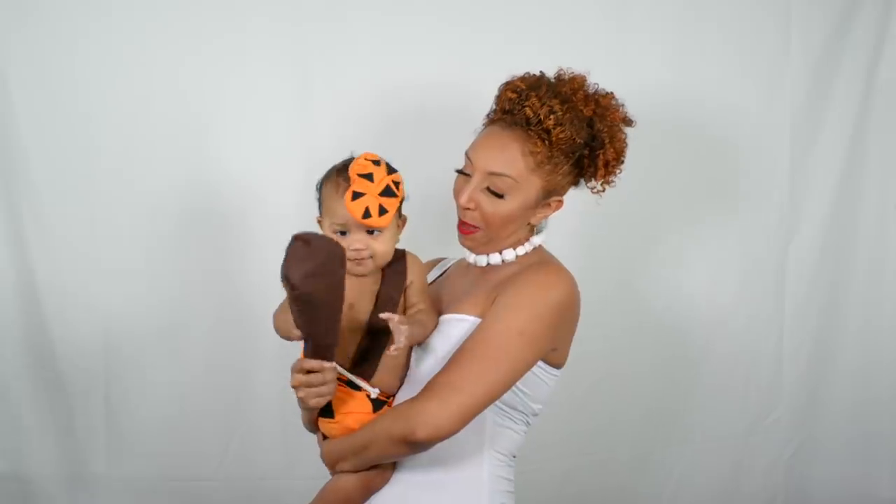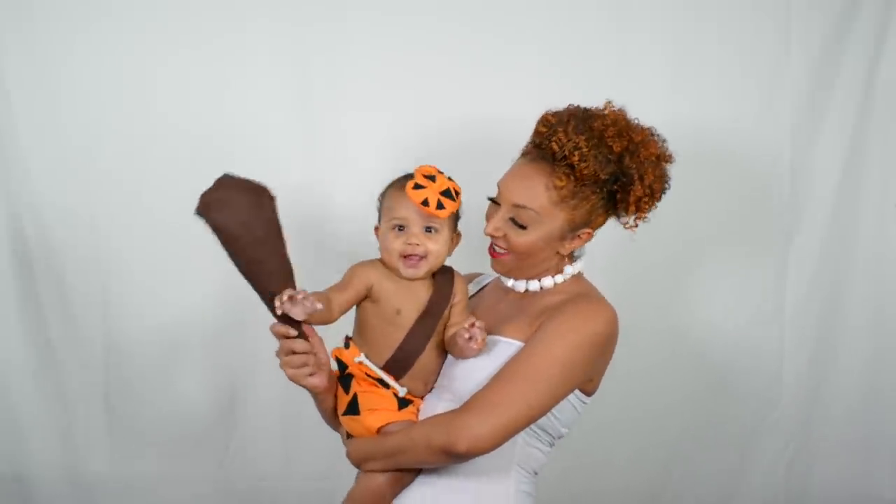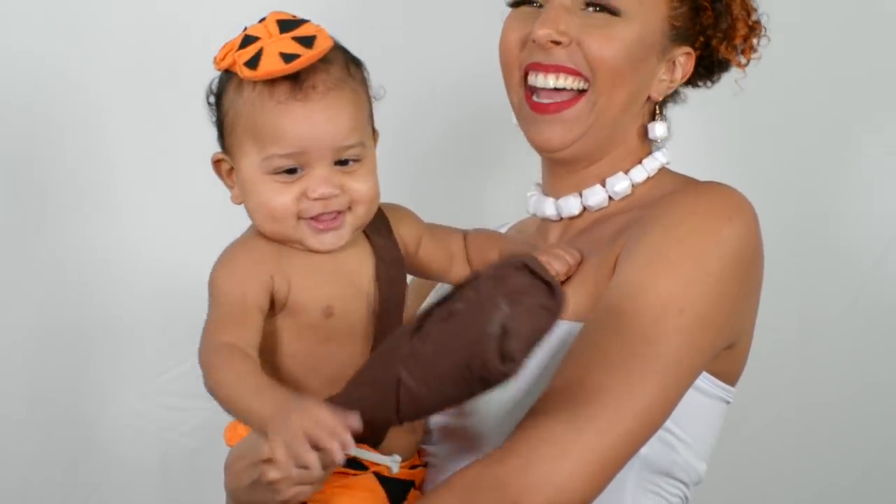Remember, if you get any on your skin, just get a wet cloth — I'm using a baby wipe — and just wipe off anything you might get on your ears or your neck, and definitely your hands. Now let's go ahead and put on the final costume. And that's Wilma Flintstone.